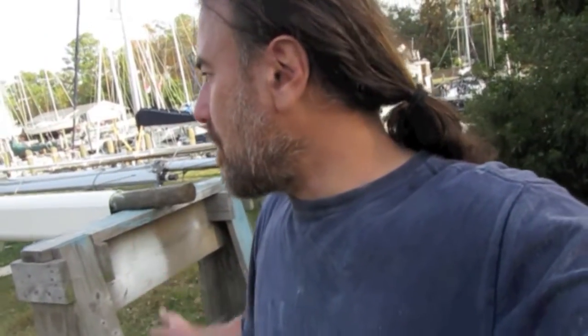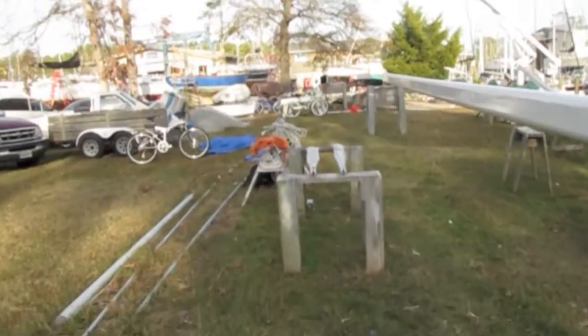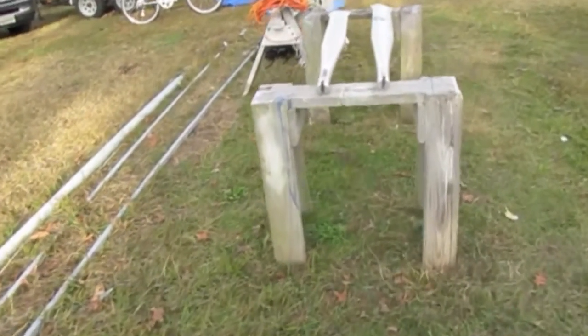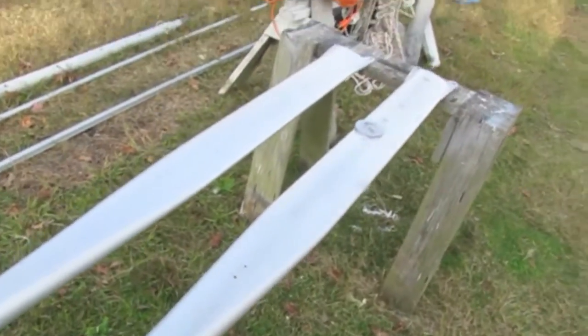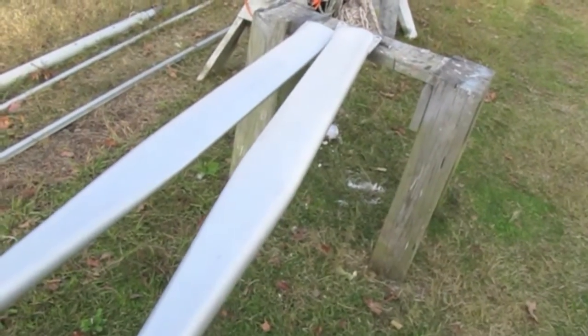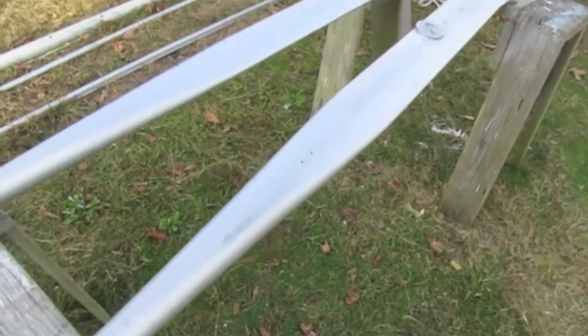Hopefully the trip will take — I don't know — a week to ten days, maybe a couple of weeks. So I really had to get this mast done before we go, because it's going to be too cold to do it when I get back. Unfortunately I did not get to paint the spreaders, so that whole process I just described has got to happen to these guys as well. I'm going to put new spreader lights on too. These are sanded down to bare aluminum.